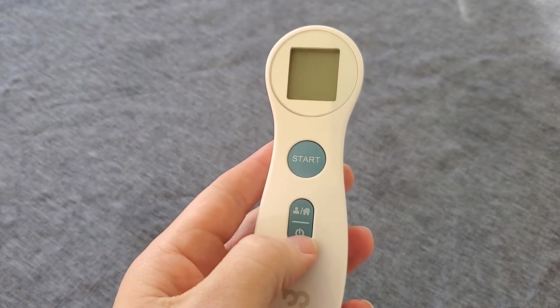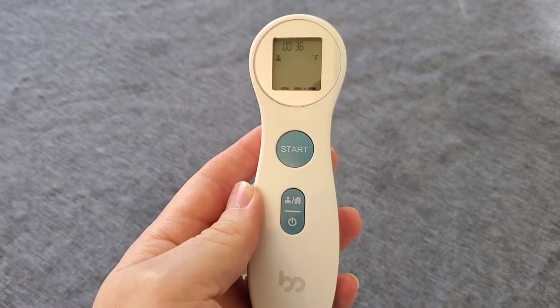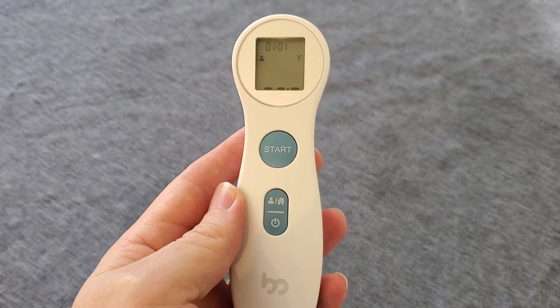It's really simple to use. We just switch it on by pressing the power button here. You can see the screen will come up. Make sure that it's been at room temperature for 30 minutes before you use it so that it's accurate.